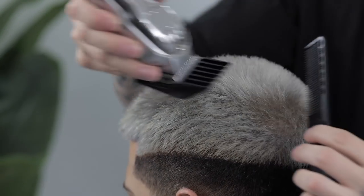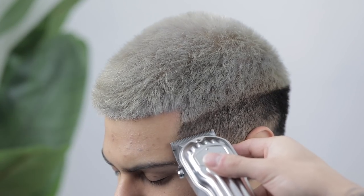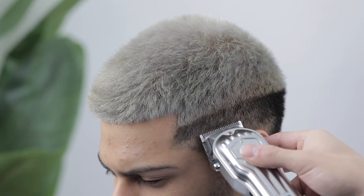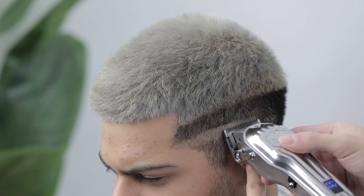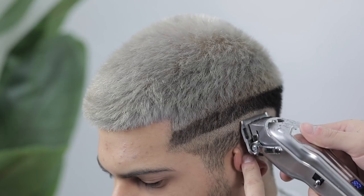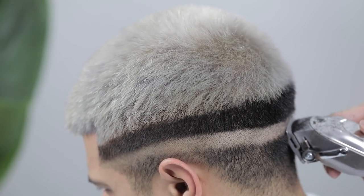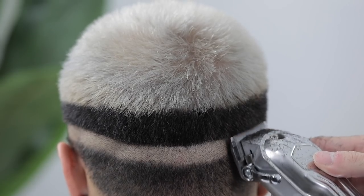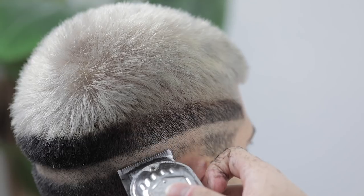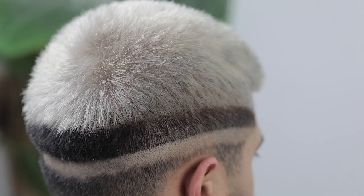Next, I'm gonna lay down my first guideline with the zero — that's the clipper with the lever closed, no guards. I'll start it right here from the temple peak area of his forehead and run it towards the back as evenly as possible. My line slants a little bit towards the back just to contour the shape of his head, and I'll make sure it meets at the same position from the opposite side. This first initial guideline should be as neat and even as possible since the rest of our guidelines are going to run parallel to it.